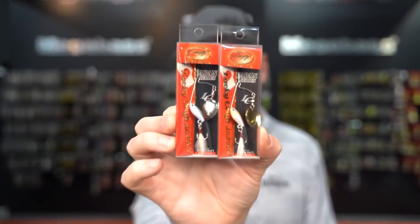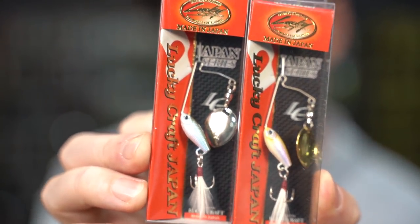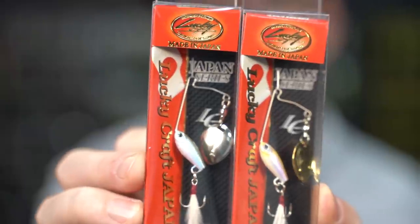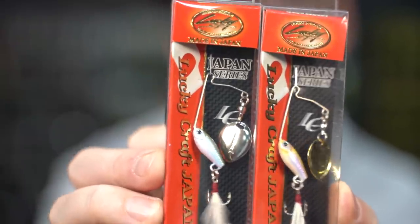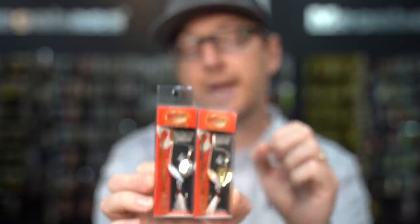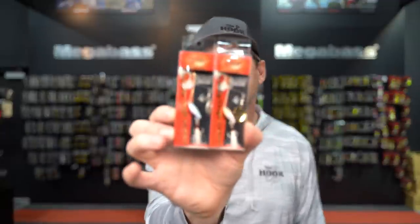New from Lucky Craft this week is a couple of really cool trout baits — the Areas Spinner Baits. Really designed for trout, but a lot of guys are using these in ponds and smaller waters for bass as well. It's a very simple spinnerbait with a single blade, specially designed for Lucky Craft, made in Japan. These are the feathered treble versions, giving some life to the presentation. The blade propels beautifully on the pause — you can swim it straight, give it a pause, and let that blade flutter. These are 3.5 grams, about an eighth of an ounce, spinning rod territory.